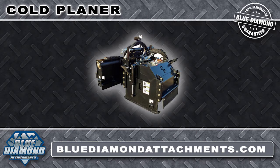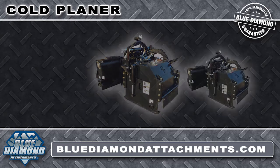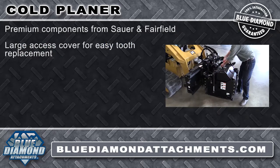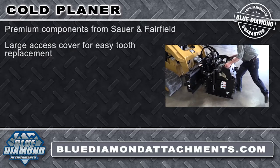The Blue Diamond Cold Planer is an extremely high quality skid steer attachment that uses components from the most trusted names in the industry. From the Sauer piston motor to the Fairfield planetary hub, these high-end components combine with our advanced engineering and design to make this cold planer one of the most trusted and reliable units available for your skid steer. The extra large access cover allows easier tooth replacement.